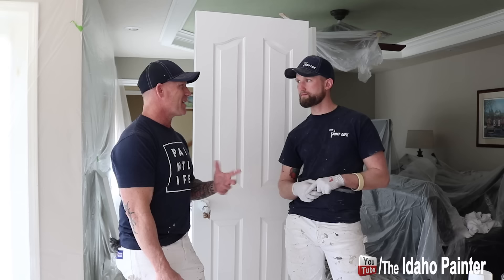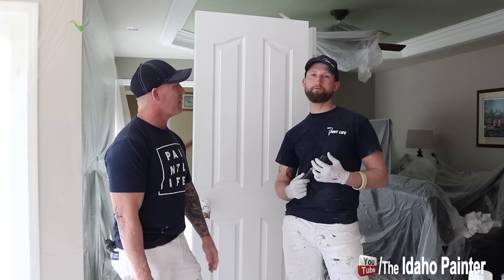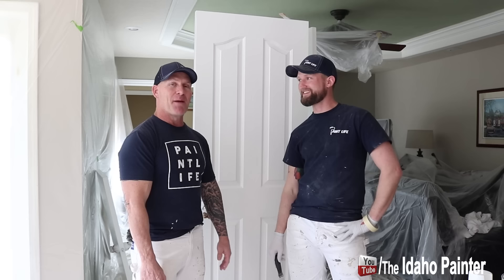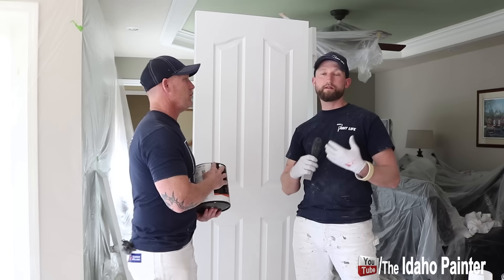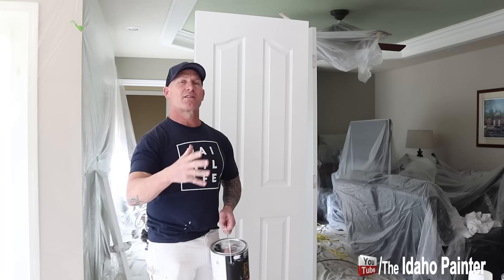We called up Miller Paints, where we purchased this, and they had some amazing customer service — I've got to give them a shout out for that. Props to the first paint company I've ever spoken to that took responsibility for an issue with a product. We're still in shock. Big props to Miller Paints in Boise, Idaho. They're resolving it by giving us some different product. They were under the impression from Kelly Moore that the fish eye problem had been resolved — it was a known issue. They've pulled those lots and supposedly resolved it, but apparently it's not fully resolved.